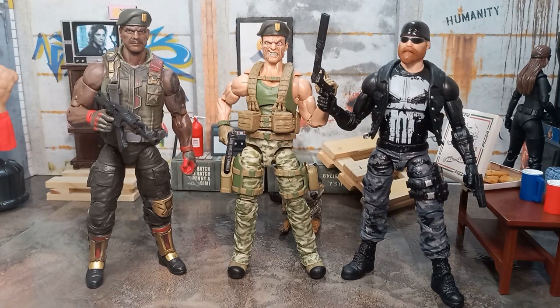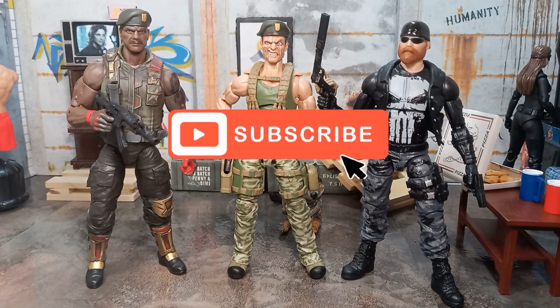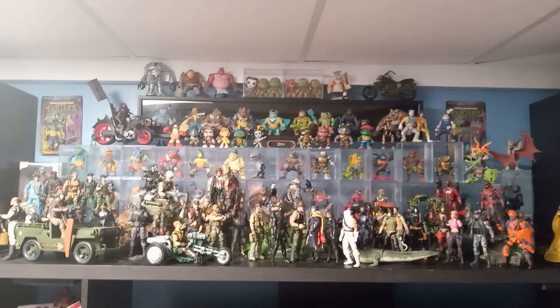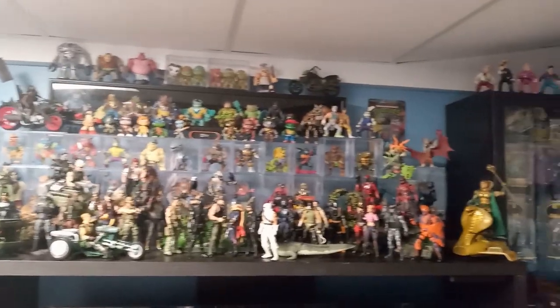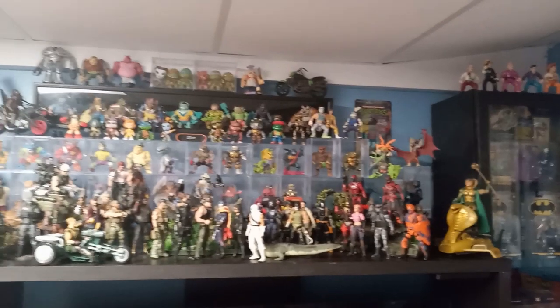Apparently there's going to be a figure number 100 by the end of the year, so there could be a lot more figures on my shelf by the end of the year. Hit that subscribe button so you can see how much it's grown throughout the year. Let's do it — here's a tour of my collection for 2023!